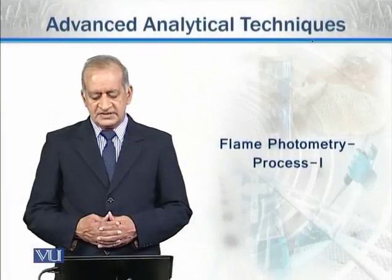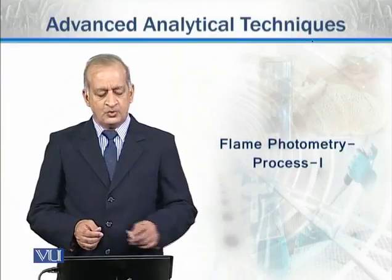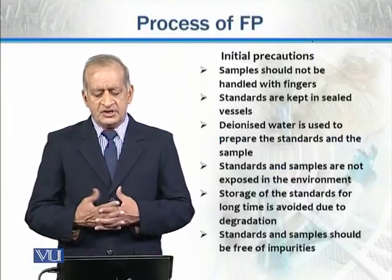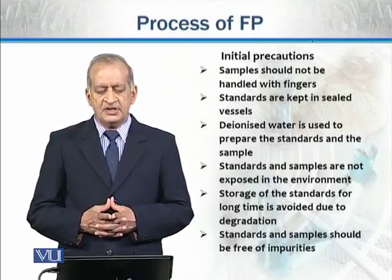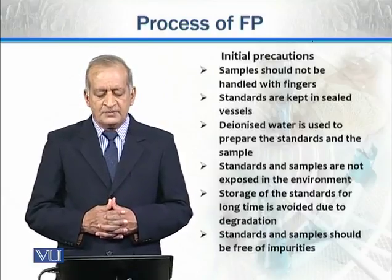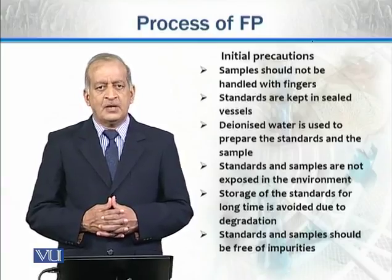Now we will discuss the process of flame photometry and see how it works. Initial precautions which you have to take care when working with the instrument: samples should not be handled with fingers. We should not touch them manually.